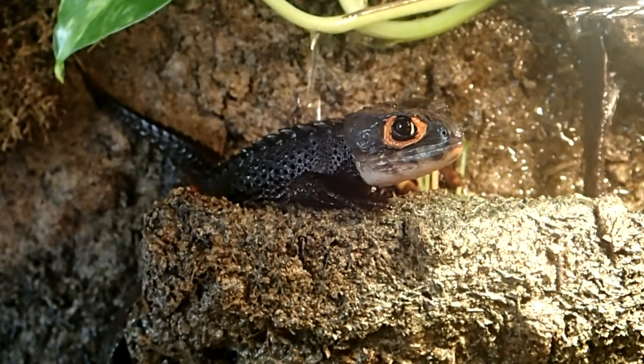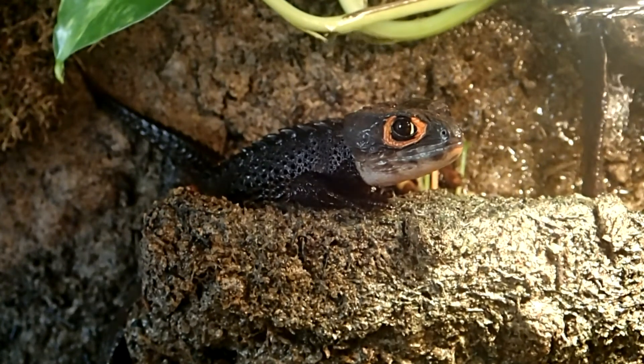I hope I could help you and you are able to determine your skink's gender now. If you have any questions, feel free to ask in the comments.